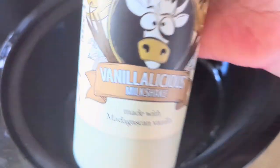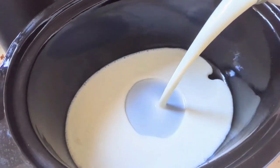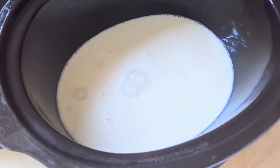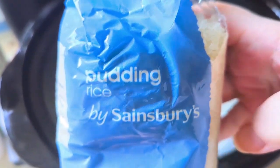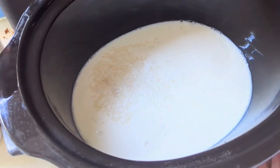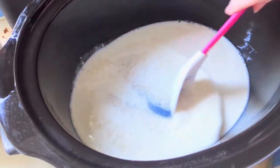For dessert we got the beastie slow cooker out — the huge one. This is vanilla flavoured milkshake — use the full bottle. I usually use chocolate milkshake but we thought we'd try vanilla for a change. I used about a quarter of a packet of pudding rice, which fed four of us. Just give that a stir.